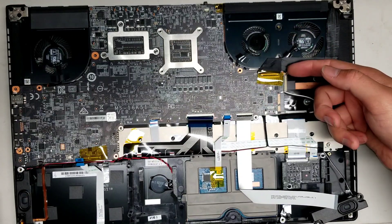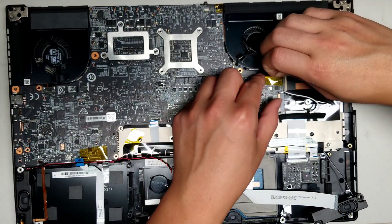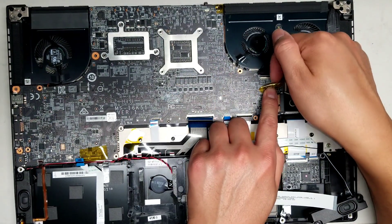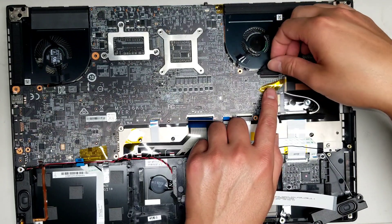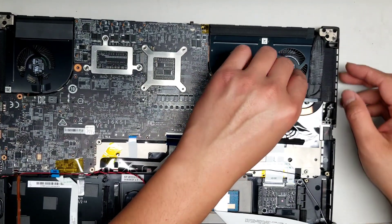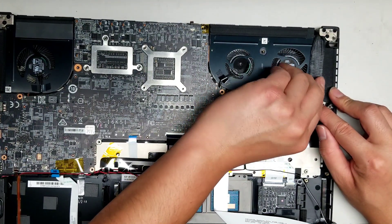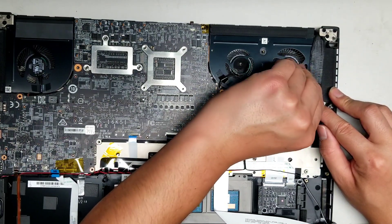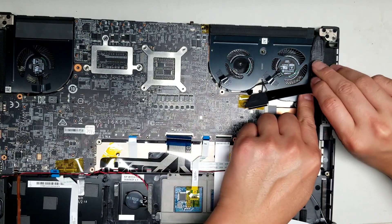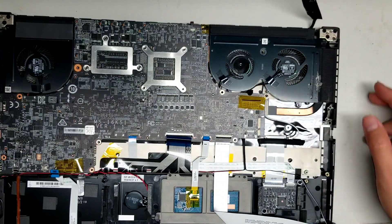Underneath the LCD connector there's another screw being blocked. Peel up the adhesive, move it aside, then undo this little latch. Once you do that, pull this connector out — there's adhesive holding this, so while you peel it up, stay close to the adhesive and slowly peel. You don't want to fold the cable. So we've got the LCD cable out.